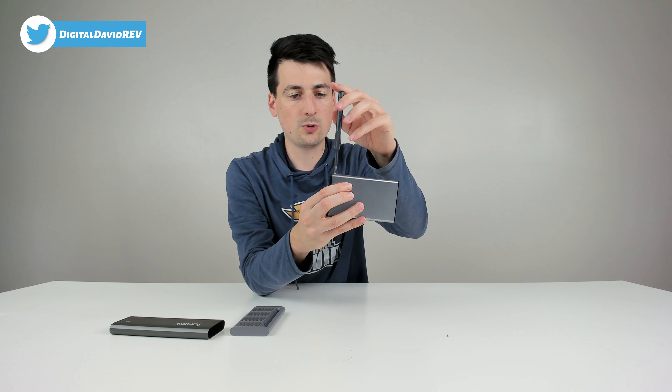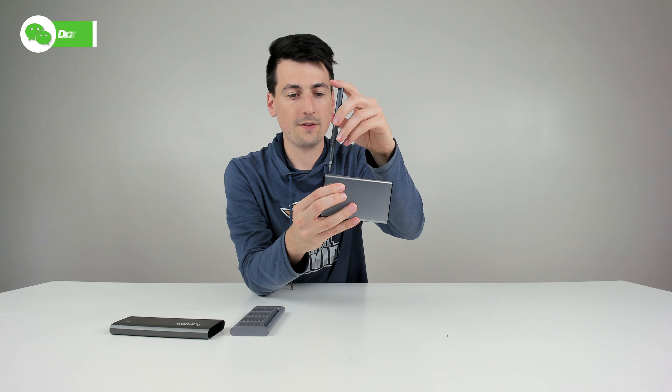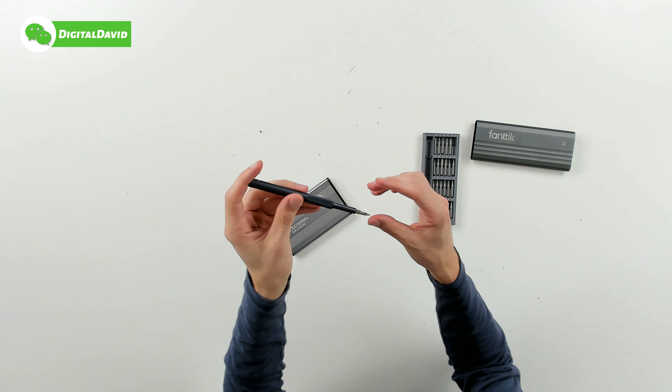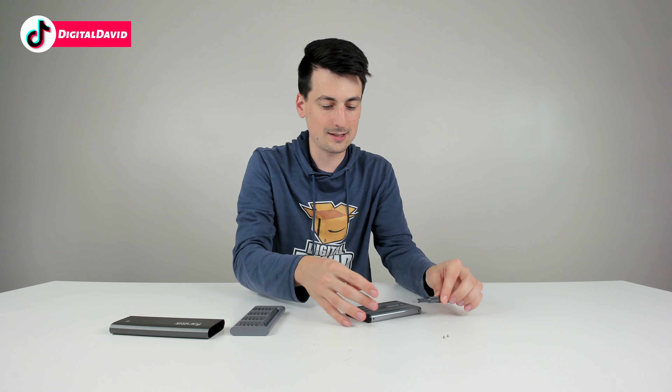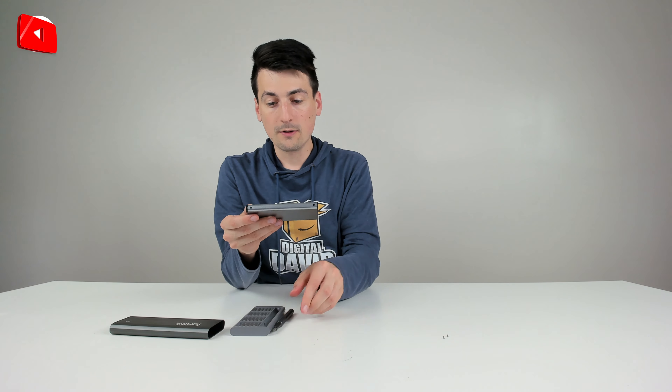Hey everyone, Digital David here. Today in this video I'm going to be checking out the Fantic X5 Precision Screwdriver Set. I did receive this product to review but any opinion expressed in this video is strictly my own. If you're interested in this product and want to find out more about it, the link to it will be in my video description below.